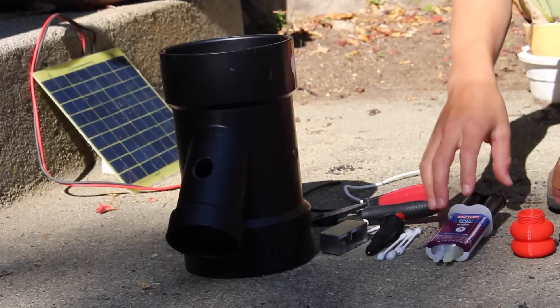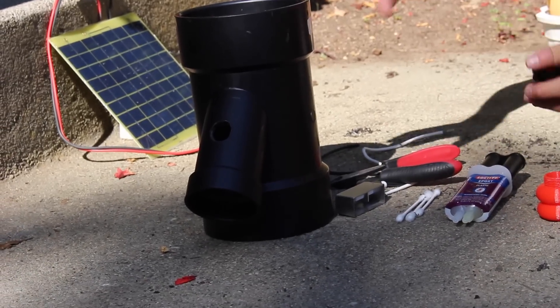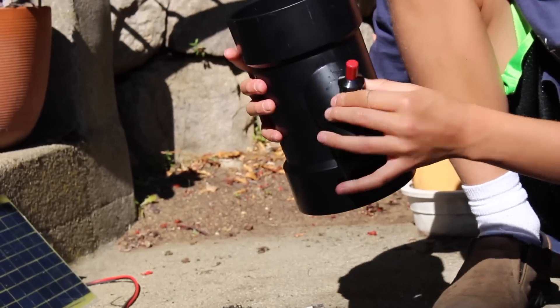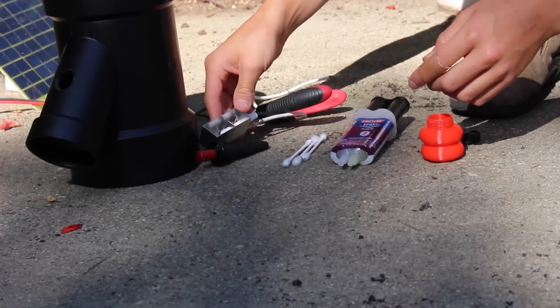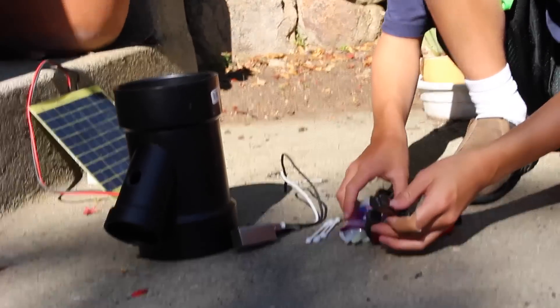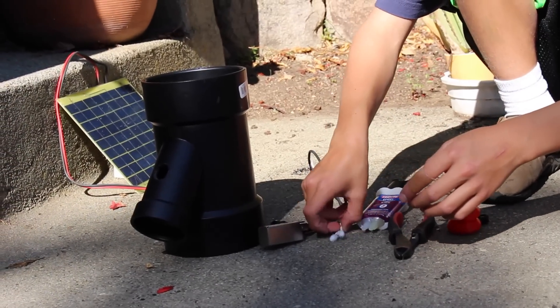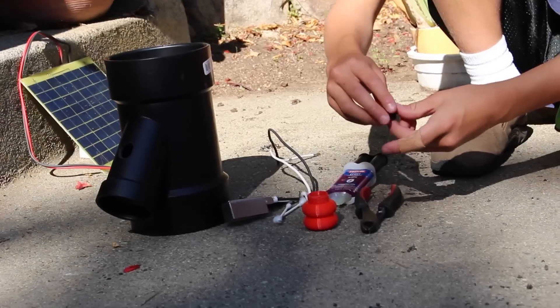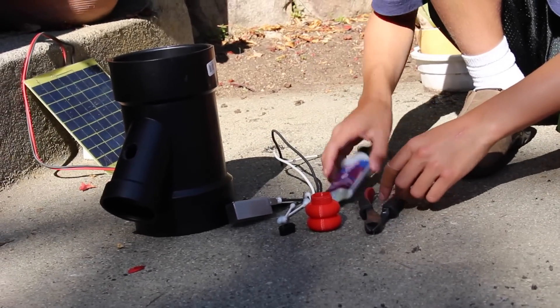For this next step, you're going to be gluing in the trigger. It goes in here just like this, and then you're going to be holding it like that. For this step, you're going to need your trigger, the little sparker that probably came with your trigger, some wire cutters or pliers, some epoxy, some cotton swabs,